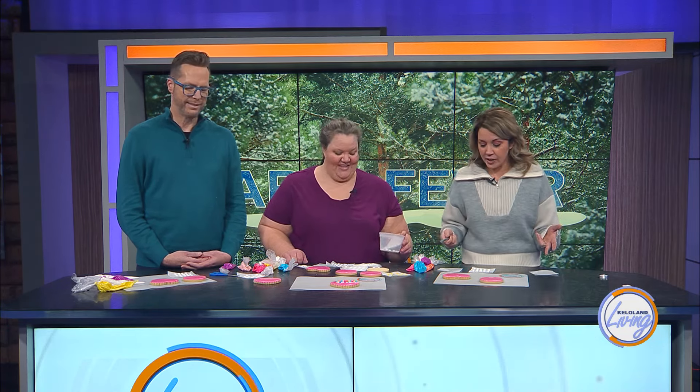Stacey is taking a note from Miss Swift and her Swifties and showing us how to make adorable friendship bracelet cookies. We can take Swift's lyrics — "make the friendship bracelets, take the moment and taste it" — in the most literal sense. I'm going to taste it! Love that line. This is perfect. This is exciting.